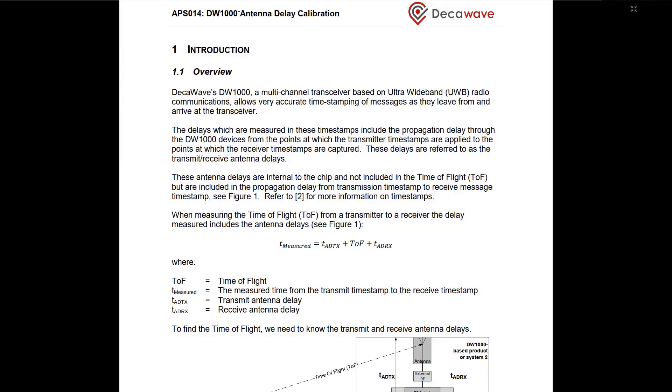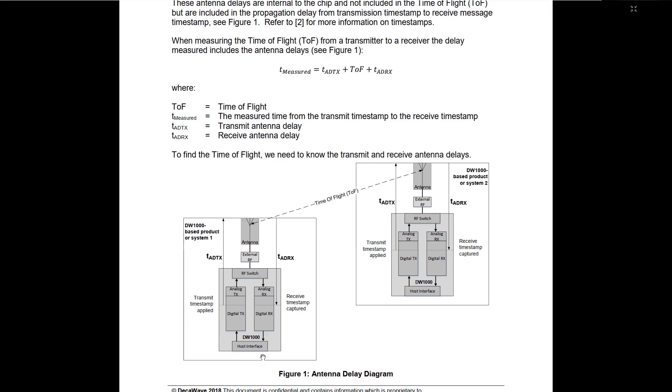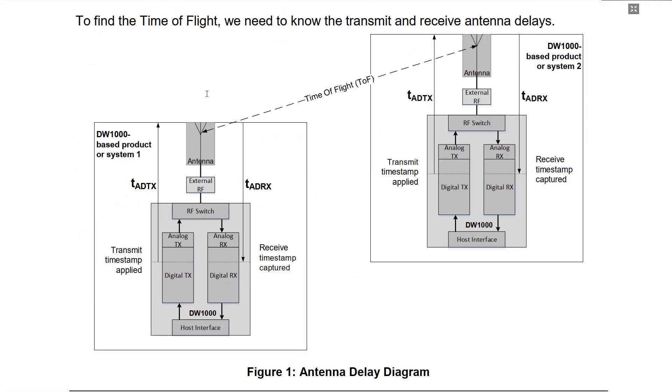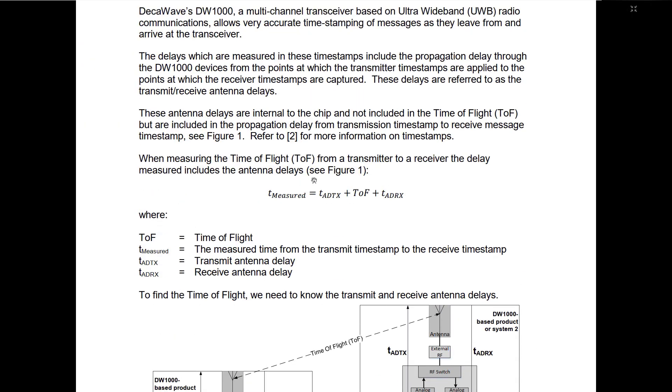The UWB module measures distance using time-of-flight technology. Due to variation in time of flight, the measured distance is inaccurate. The time-of-flight accuracy is affected by the components between the DW1000 and the antenna. Since we are measuring an RF signal moving at the speed of light, this variation can make a difference in ranging measurements in the range of centimeters. In order to solve this issue, we need to calibrate the measurement.